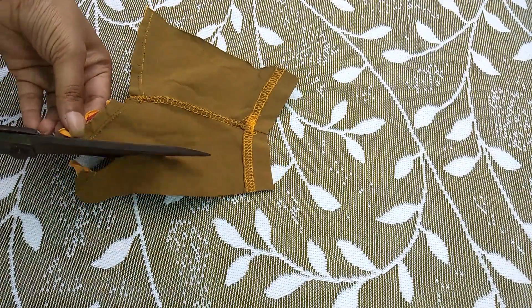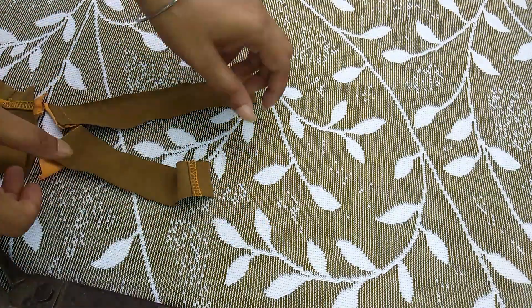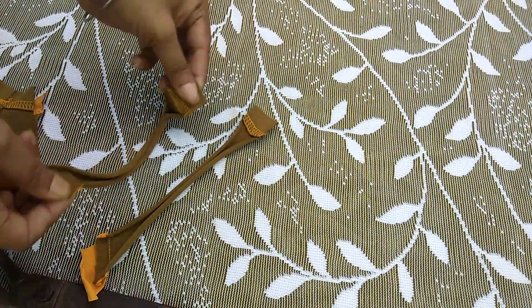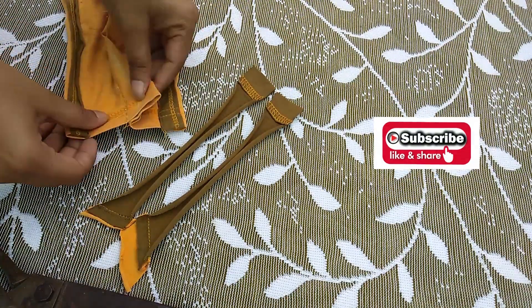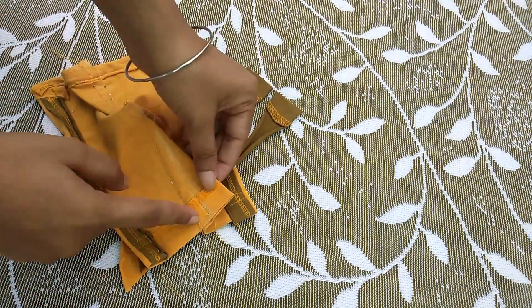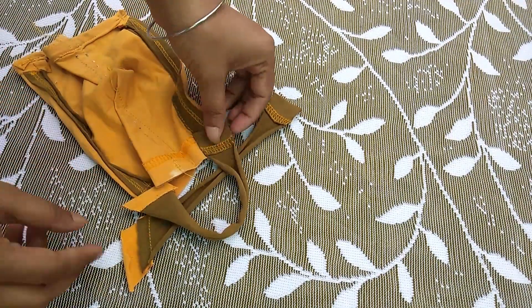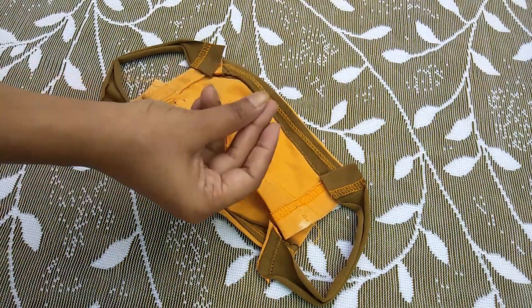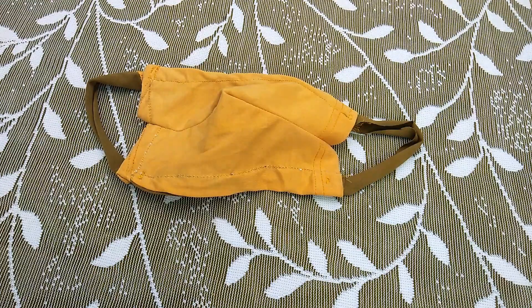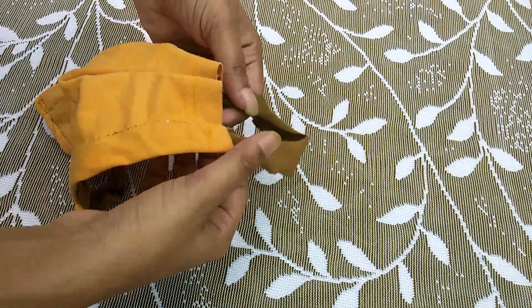As t-shirt fabric can get lost with a normal needle and I didn't have a jersey needle, I used paper under the fabric while stitching. If you don't have a jersey needle for machine stitching, you can use paper to stabilize it. After that, for the tie-ups, cut strips of t-shirt fabric, stretch them so the edges curl — no hemming needed — and stitch them at the four corners. Your mask is ready.